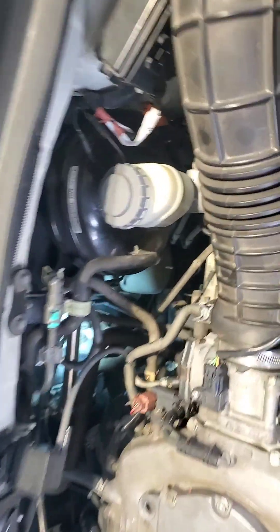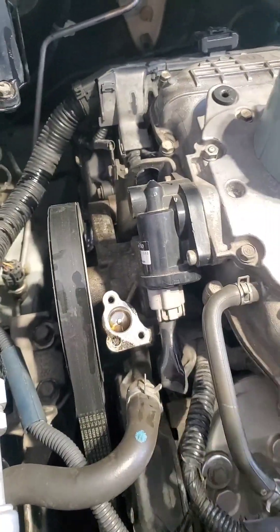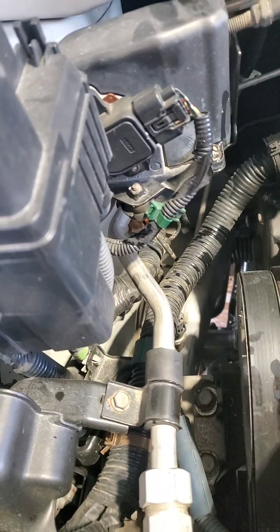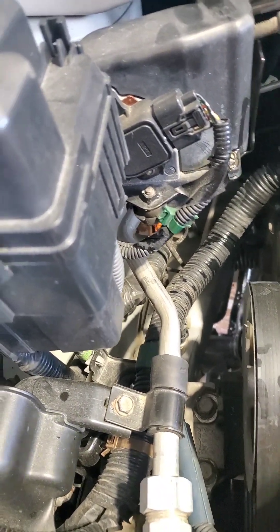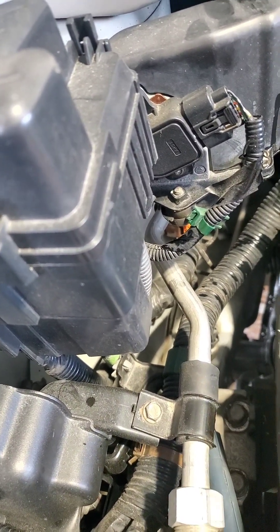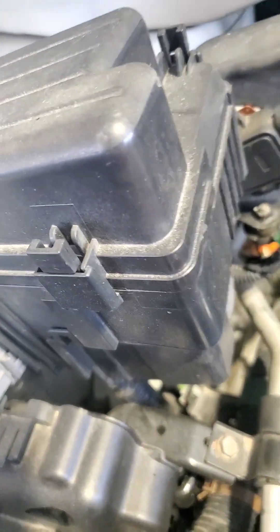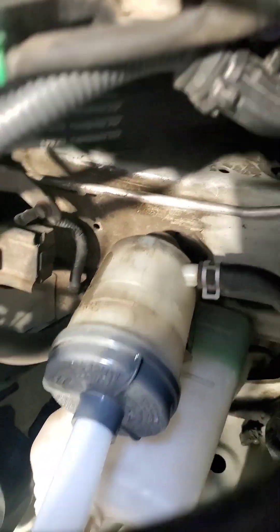All you do is take that out, take that bracket right there — and then there's another one underneath, I'll show you in a second. Once you remove that line, take these two bolts out, remove the line, make sure you clean out this area real good before you put the other one back on. I'm gonna flush the fluid — you guys might not need to, but my fluid is pretty dark as you can see in the reservoir. It's pretty bad.